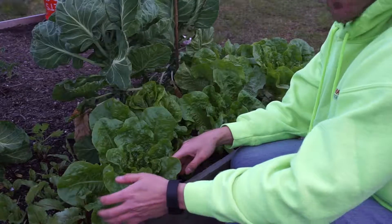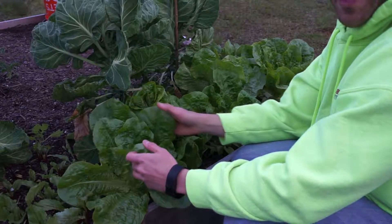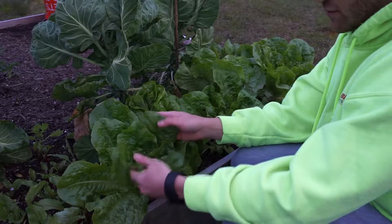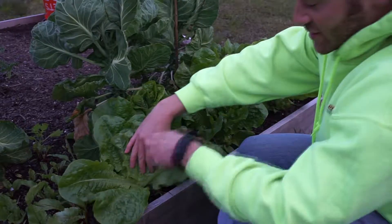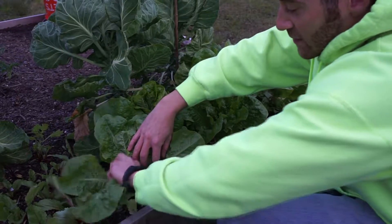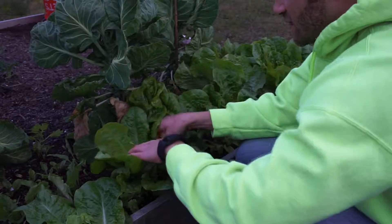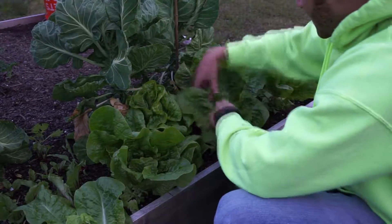It's really very simple. Each day I come out to make a salad, I just look for the six or eight biggest, most mature leaves on the outside. I take them and make sure to leave the inside of the plant completely unaffected.